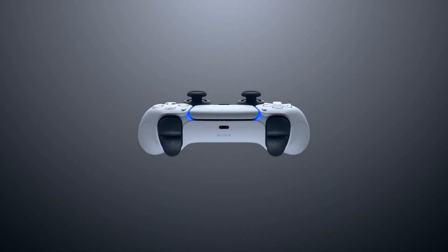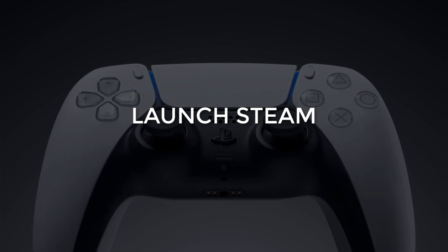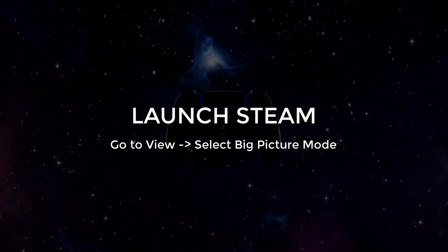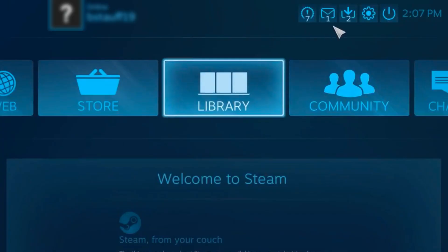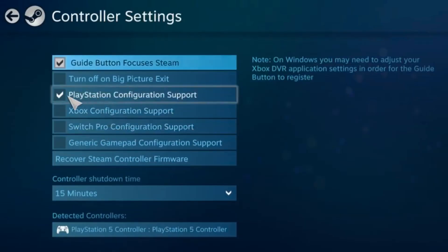Now to set up your PS5 controller to work with Steam. Launch the Steam app and go to View, and select Big Picture Mode. Head to Settings, Controller Settings, and check the box that says PlayStation Configuration Support.